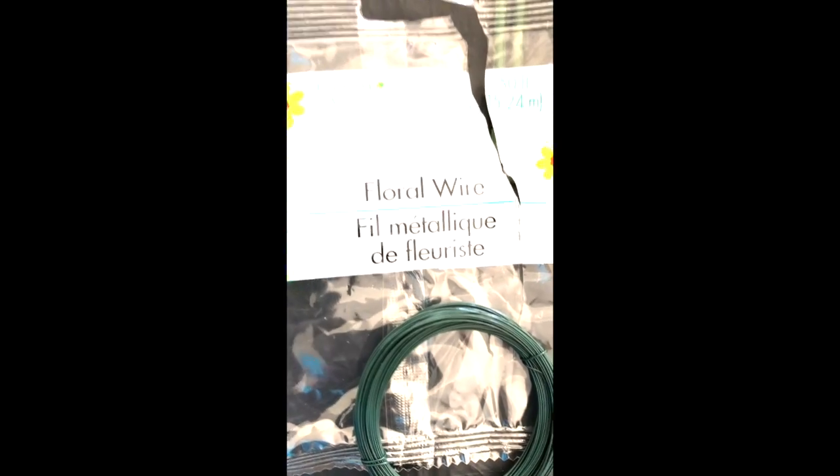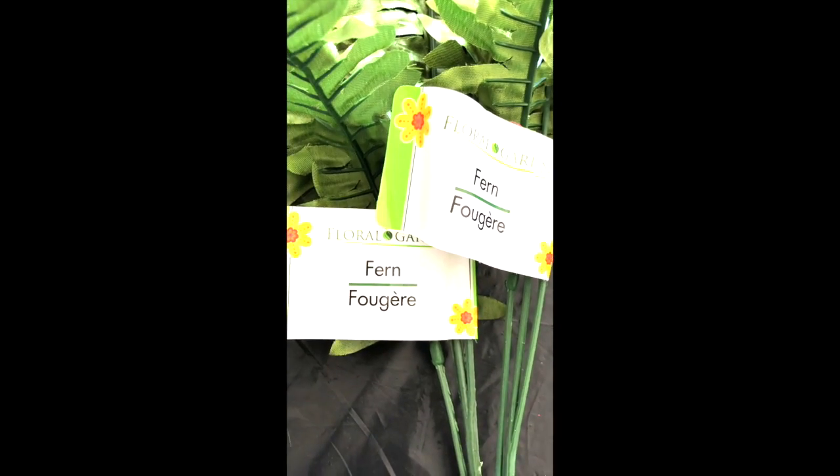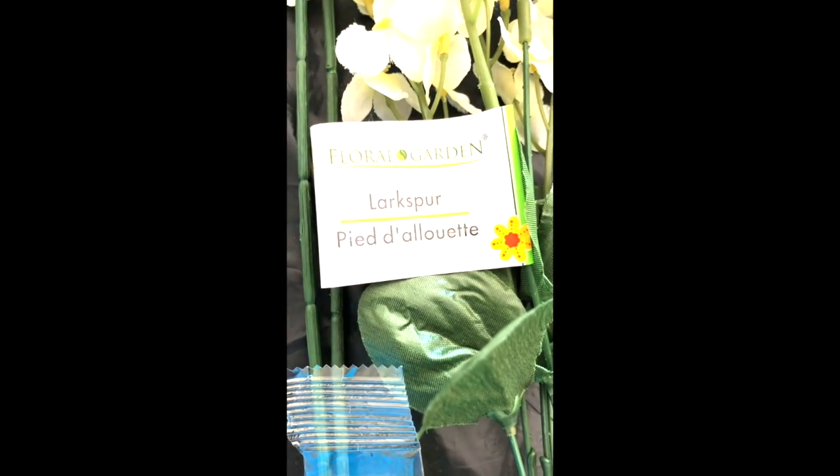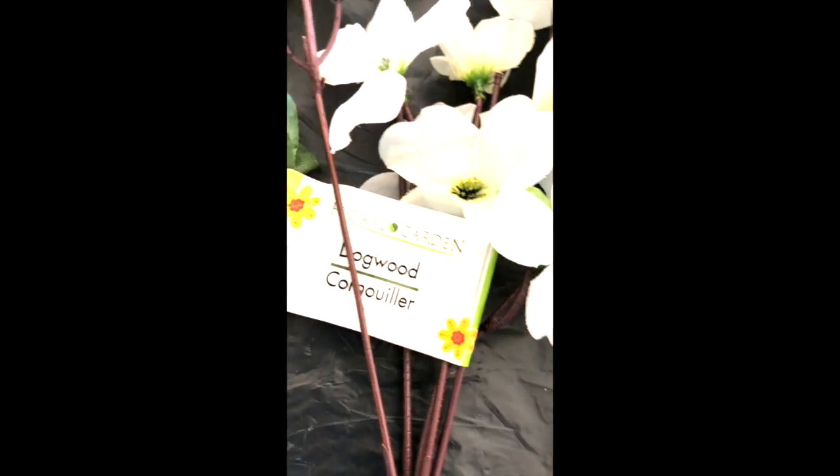I got some floral wire and these are all from the Dollar Tree. I got some lilies — just one. I got two things of ferns, and three of the hyacinth.